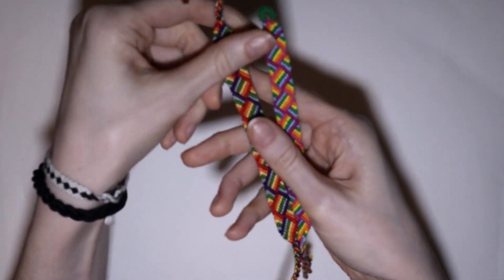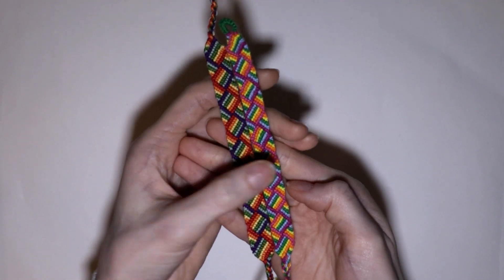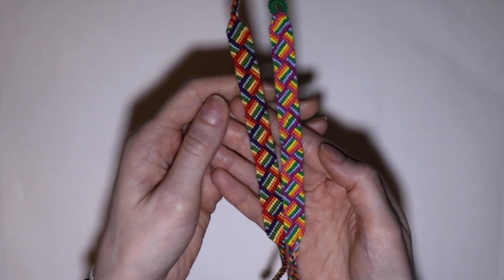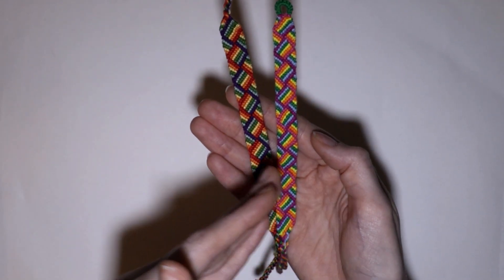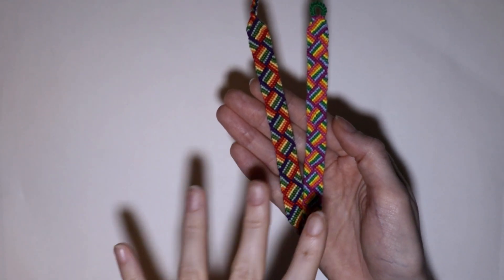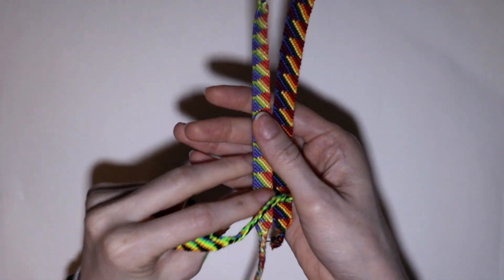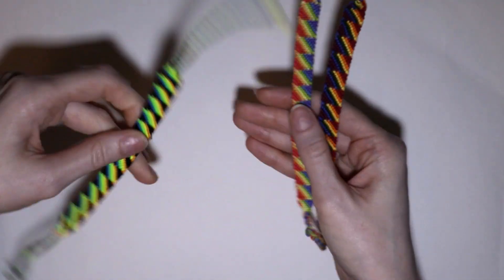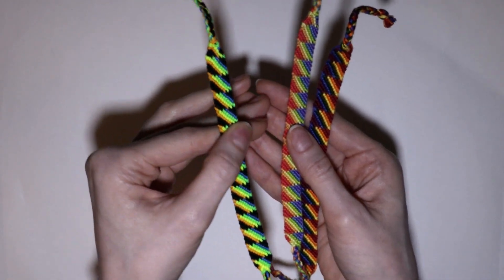And then I have these rainbow weave bracelets. On the left is colors using DMC thread and on the right is this cheap thread I got at Walmart. You can see that thread brand does not matter — of course the cheaper quality is noticeable, but in the end I think both of these bracelets look really good. So don't ever worry about having expensive thread. And then I have these stacked rainbow friendship bracelets — super fun to make. I even made a variant with just four colors with the black and I think it turned out really cool.